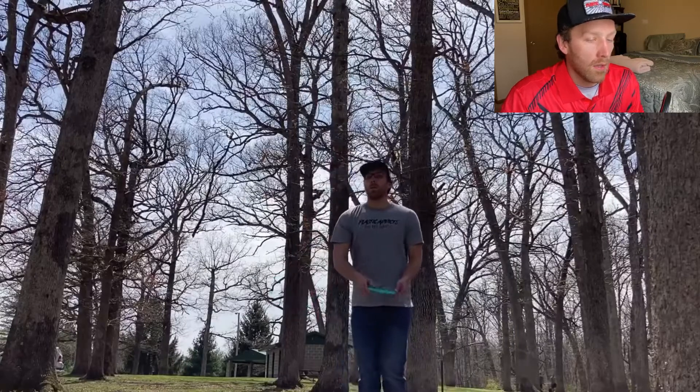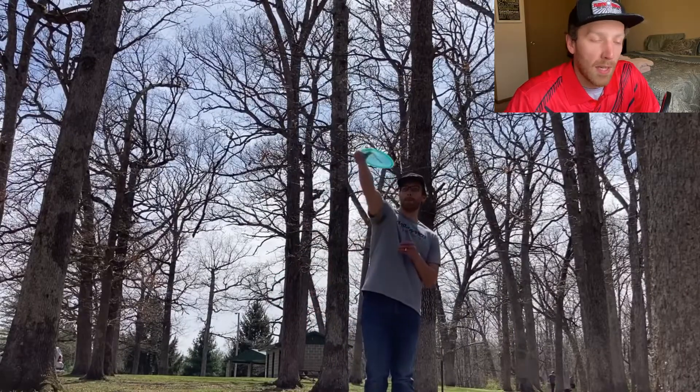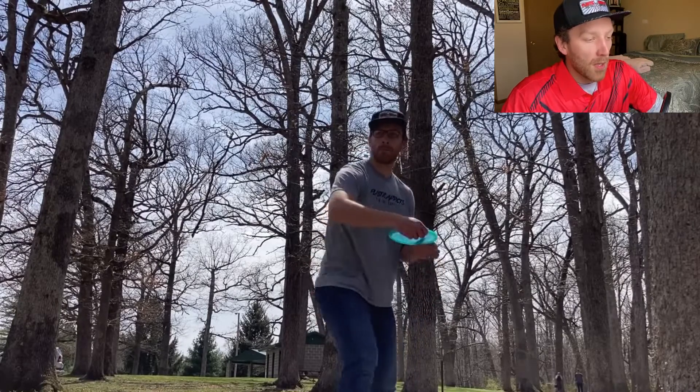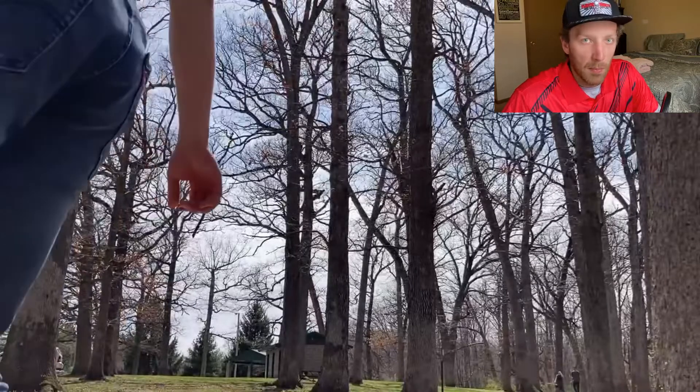It's good to be out here to practice. A couple things I'm worried about — I'm worried about circle one putting. I used to be really good at that, but recently I feel like it hasn't been coming through like it has. But on the other side, I feel like my driving has been really good. So I'm hoping that carries me a little bit more in this tournament, especially with me having the privilege to play a lot of these courses before it's tournament time. As you saw in the first couple of clips, I'm going into this tournament with a strong mental game, keeping my head on straight.